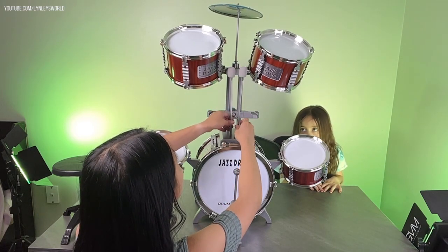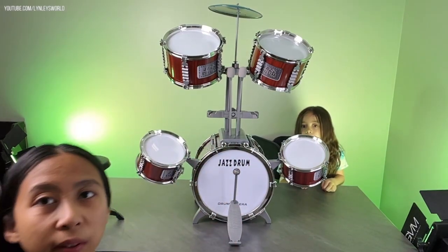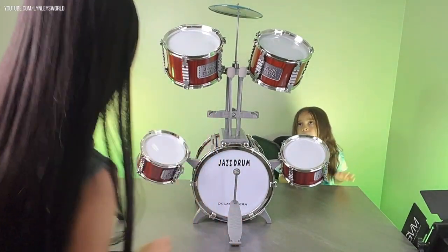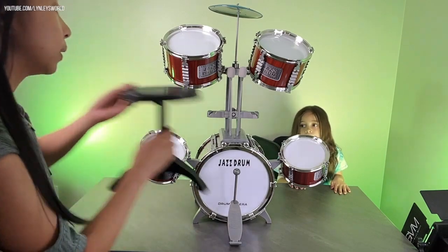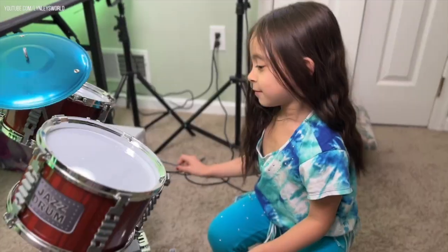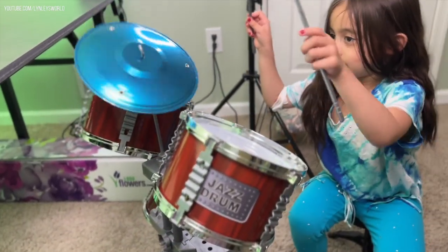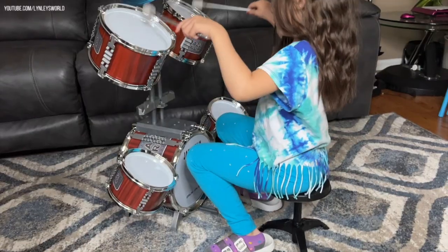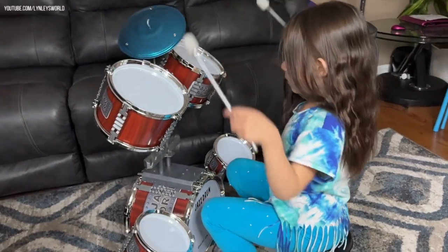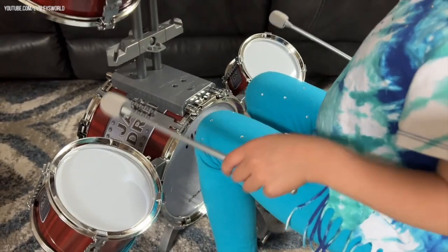Yay! I'm not sure what this last piece is for. But here is our whole drum set! If you want to play, Mary, this is your stool. This is so cute!